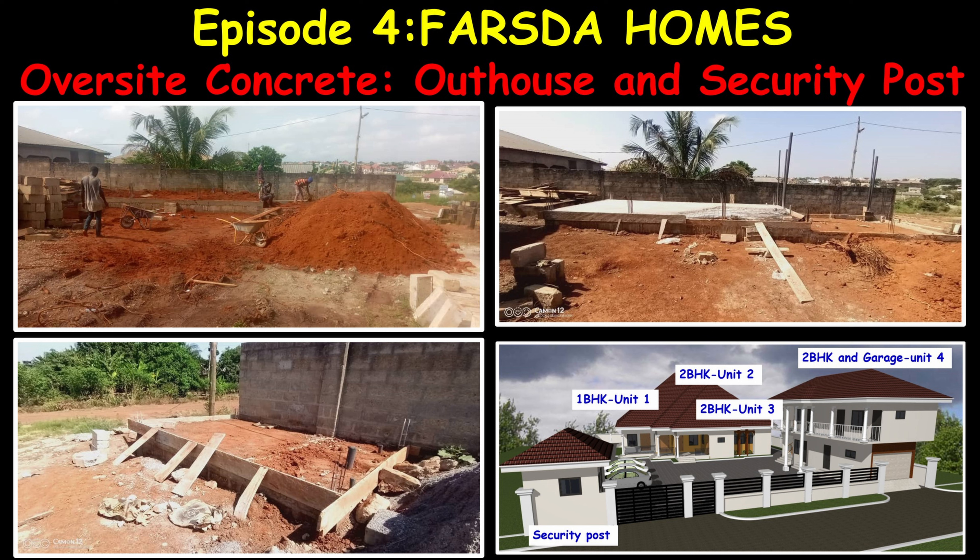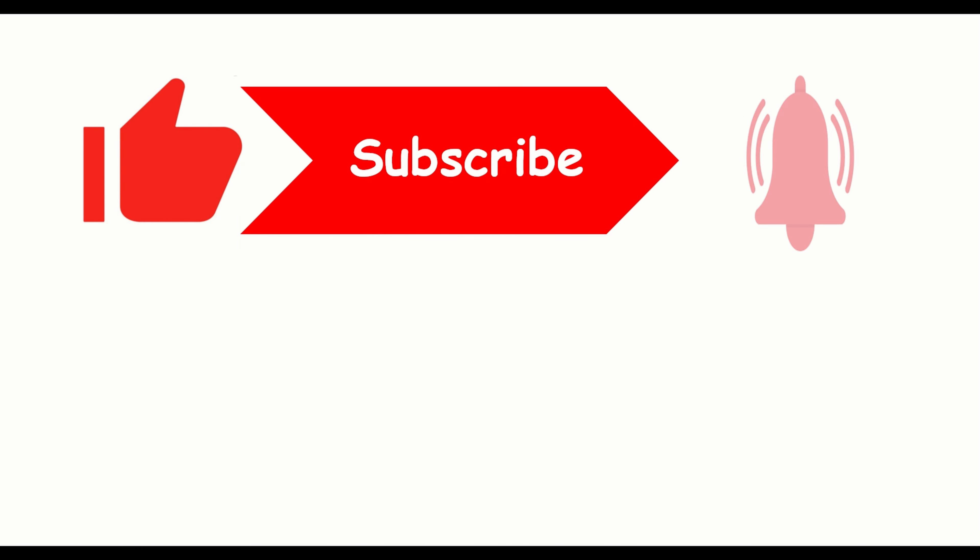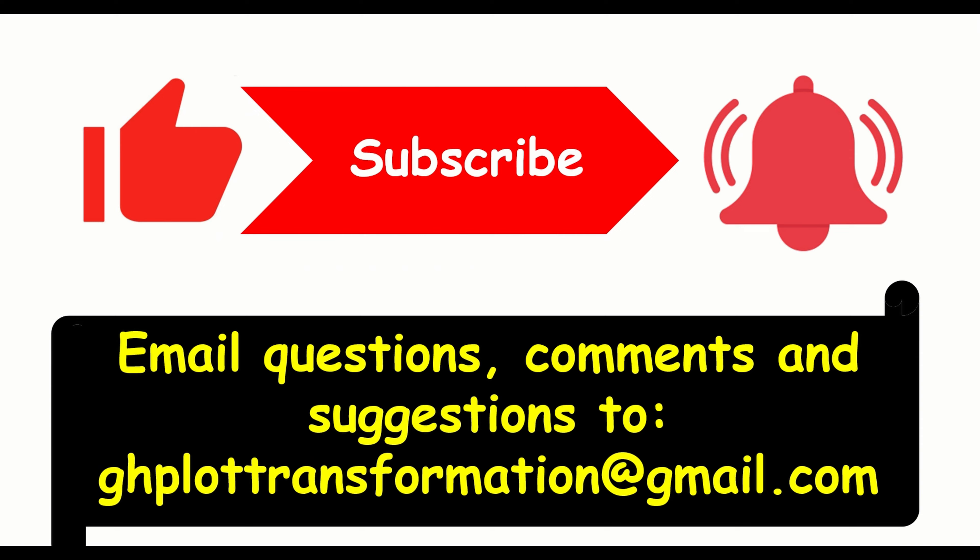Hello everyone, welcome to FASDA Homes. We thank our returning subscribers and for those watching our channel for the first time, we will kindly ask you to subscribe and hit the notification button so that you will be notified whenever we upload new videos.